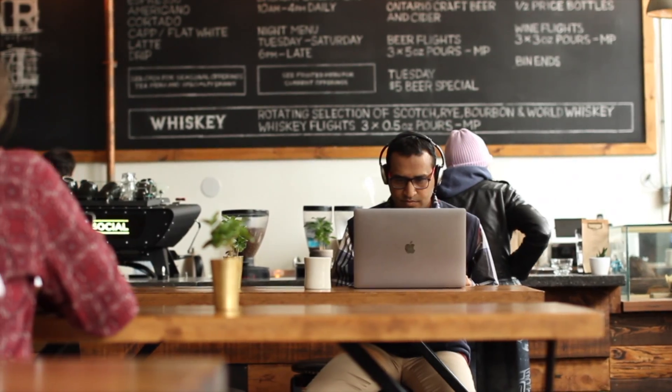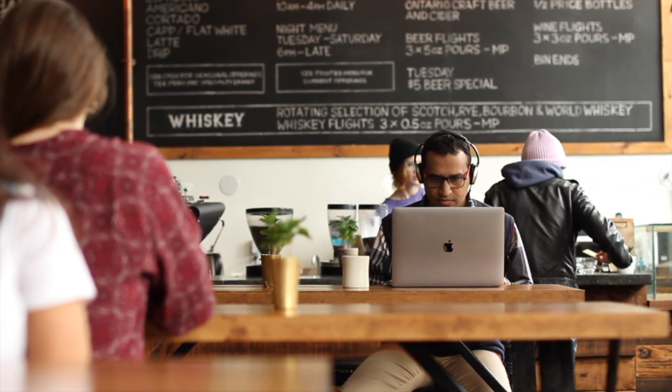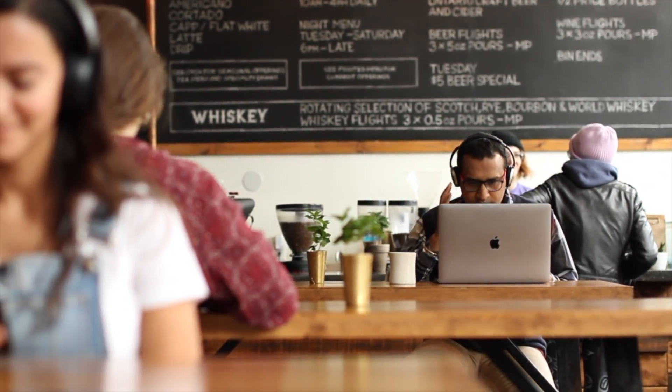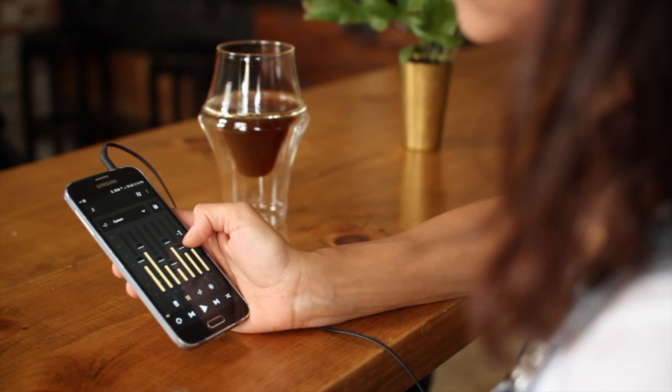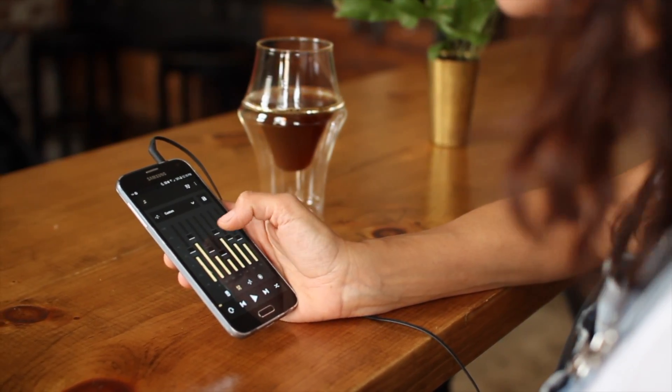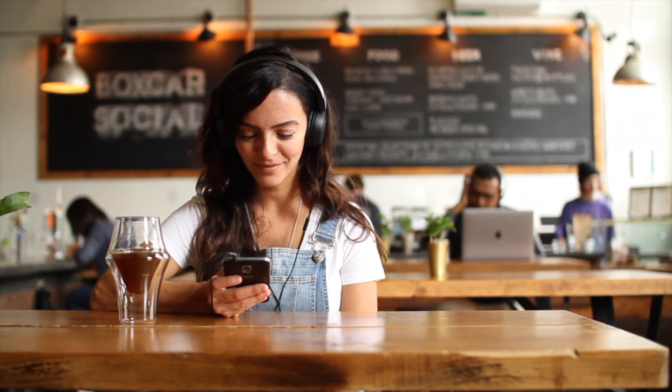How horrible is it when your favorite song comes on but the bass is weak or the treble is ear-piercing? Too much of any one thing and the experience is ruined. Well-balanced audio requires the use of a good equalizer, and just like audio, great flavor requires harmony and balance.